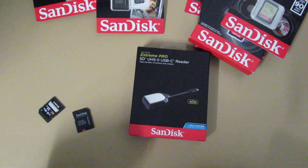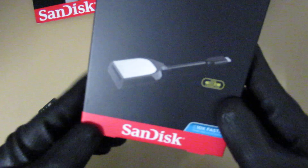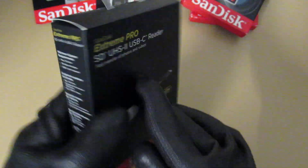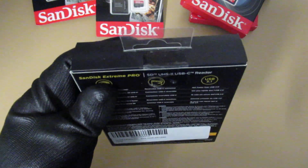Hey guys, today I'm going to unbox this SanDisk USB-C Reader Extreme Pro. This will be good to connect to the ARM computer with this USB Type-C. And let's open this up.